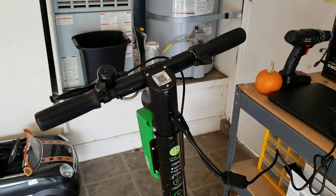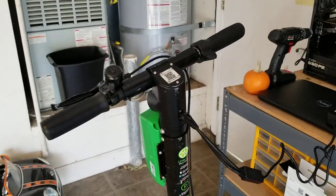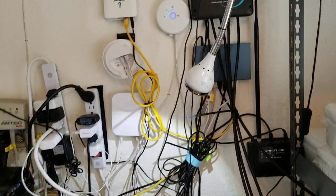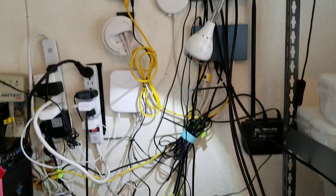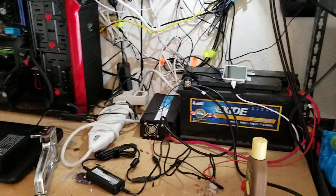I thought this would be an interesting thing to try, especially because, obviously, if you're charging something, you're using electricity. And with my off-grid solar system from Renogy, I'm generating electricity every day for free. So it's helpful to find something productive to do with that.